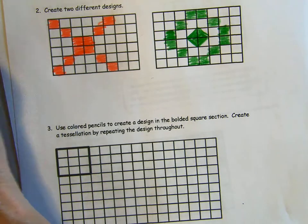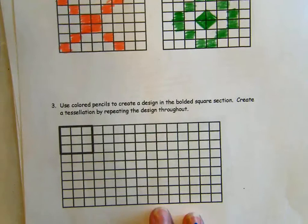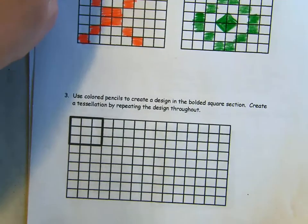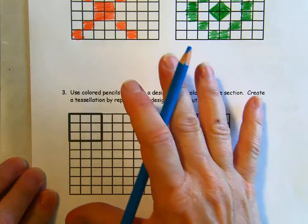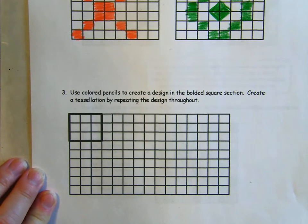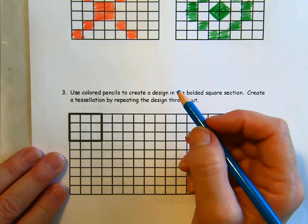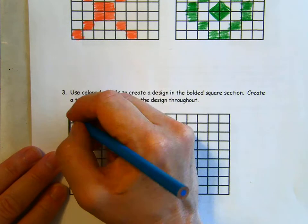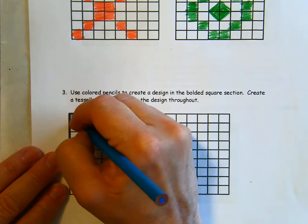Like I said, your designs do not need to look like my designs — do not think you have to copy what I did, you are free to do whatever design you would like. Now down here we're going to create a tessellation. A tessellation is a shape or pattern design that repeats. I am going to do a five, like on the dice.